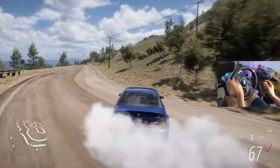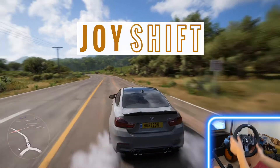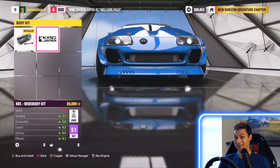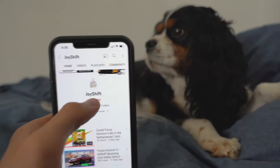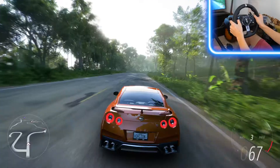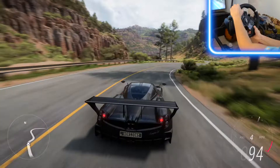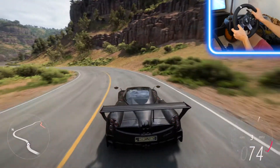In this video, we're going to customize and drift the E46 M3. My name is Nikolai and this is Joy Shift. I like to film and build cool cars in Forza Horizon 5. If you're new here, consider subscribing and hitting the bell icon so you can always be the first one to watch new videos. We're going to learn a whole lot about cars, customize them, drive them, and just have a lot of fun.